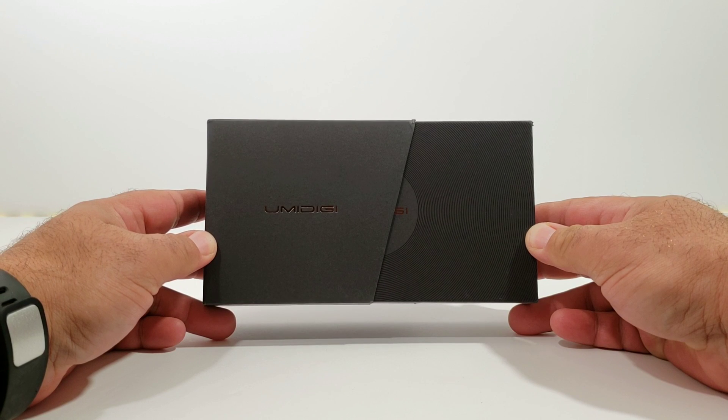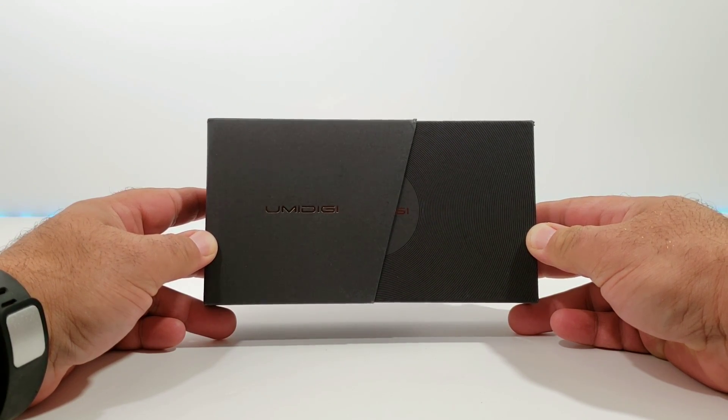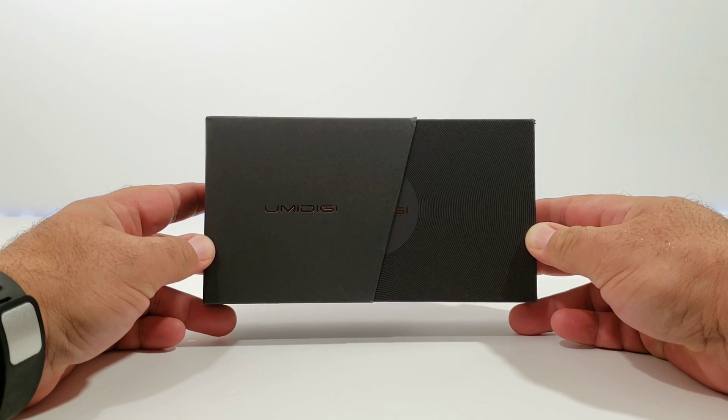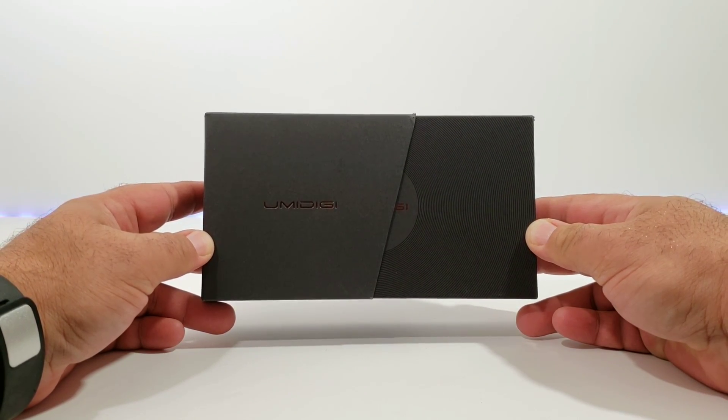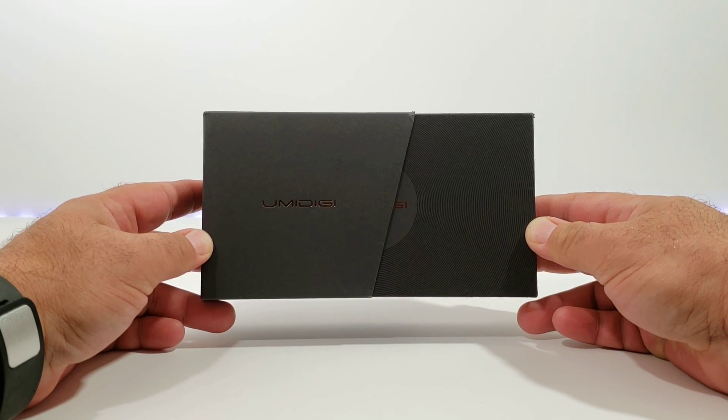Hey, what's going on everybody, Paul Tech here. Welcome back to another video. Today I present you with the unboxing and hands-on of the Umidigi A5 Pro. I did pick this up off of Amazon for $130.